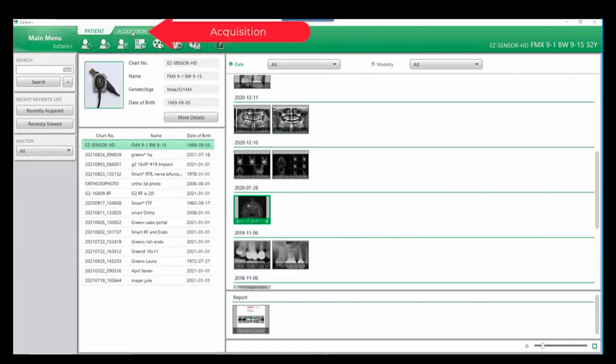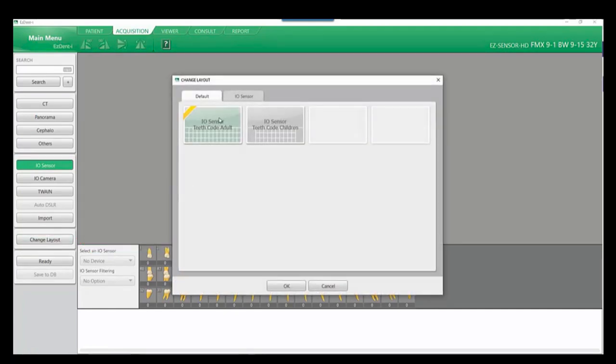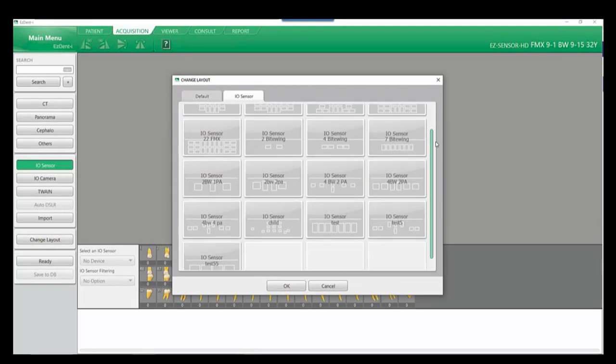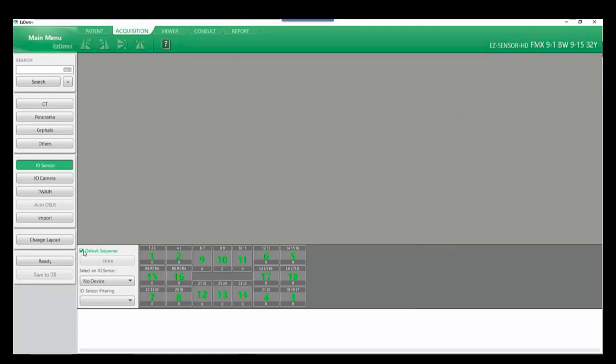Select the acquisition tab at the top of the Denti window. First we will look at the change layout options, where we can choose from either default IO sensor mounts or custom mounts which we have created. You'll see all your mounts throughout this window. Right-click to set the default mount — you'll notice the mount has been changed to our selected 18 FMX.